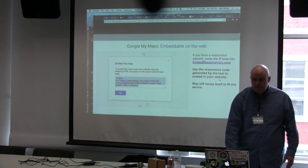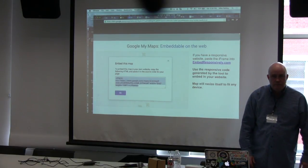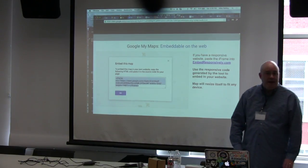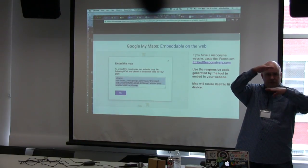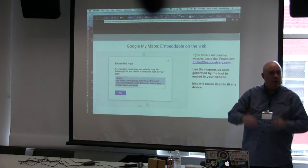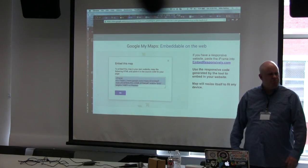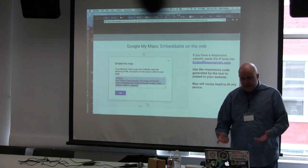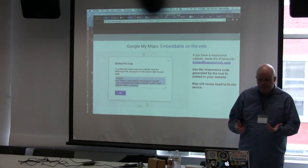Are you embedding within your content management system for the page? You embed it into the page itself — so you'd have story text, a photo, story text, then the map, wherever you want to position it on the page, just like you embed a Twitter widget. It goes through as an iframe, which I think Twitter's using now too for its embed code.